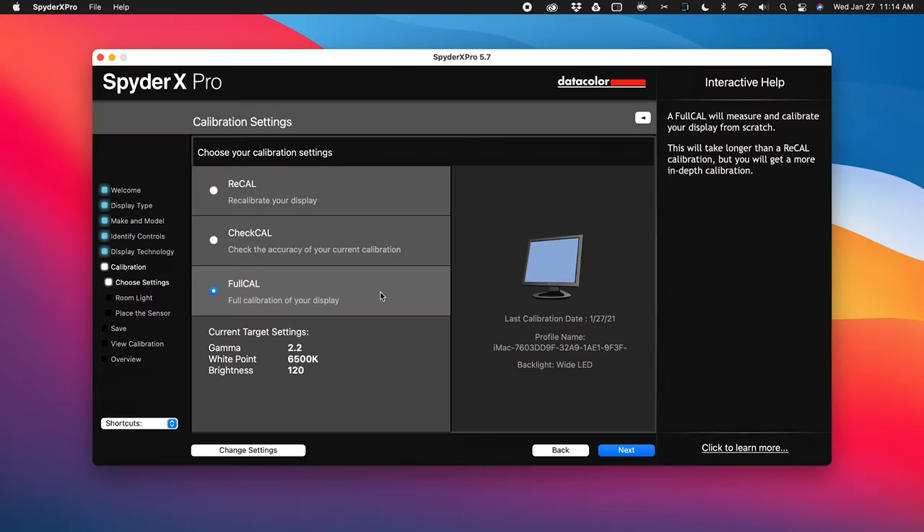Gamma 2.2 is standard gamma for computer displays — that's what we want. White point 6500, yes. Brightness is something most people set somewhere between 90 and 130 depending on ambient light in the room. Some people set it lower, around 100, if they're doing print work because paper doesn't have the same luminosity as a screen. But 120 is pretty much the standard. If you click on Change Settings, you can change those default values, including gamma: 1.8, 2.0, 2.2 (the default), or 2.4. Gamma 2.4 is the gamma value of broadcast television, so if you're doing video editing for broadcast TV in the Rec. 709 color space, it may make sense to calibrate using 2.4. But 2.2 for web and general use is correct for a standard desktop or laptop.